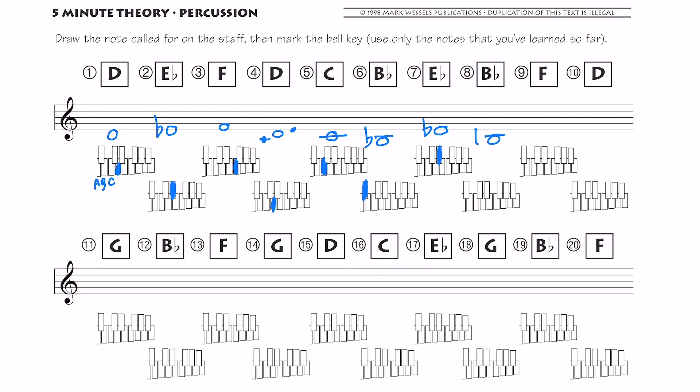B flat again — below the staff. You could do it up here too, below the staff is this note, up here is that note — you could do both if you want. F: you find F quickly using your landmarks. D is right below the staff and above C. Now let's go as fast as possible. G — find G. B flat — low B flat. F — here's my F. G — find my G. D below the staff. C with the ledger line. E flat — here's my E, got to write my flat sign, don't forget your flat sign. E flat. G — there's my G. B flat — below the staff, there it is by itself. And the last one is F.